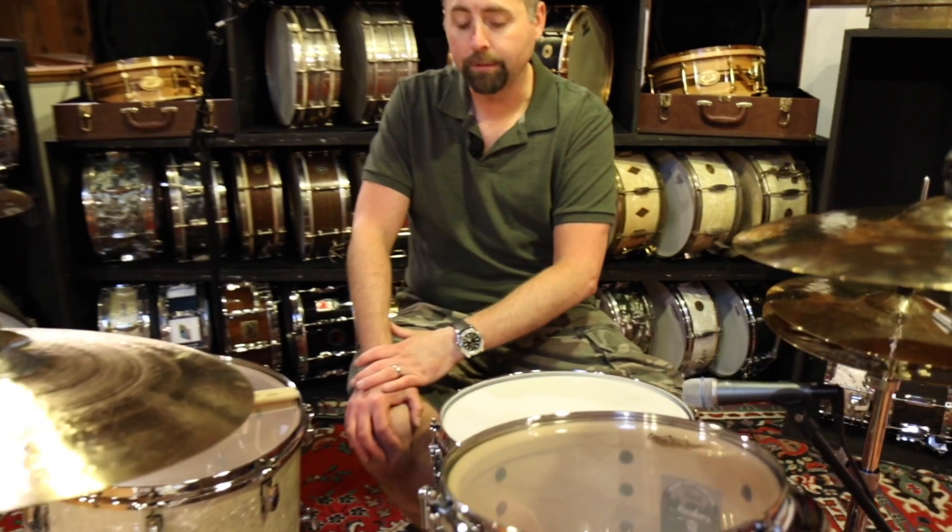Great amount of projection, but they're not overpowering. The MMX drums — the shells — they just fit right in, they blend well, which is why they were so popular.